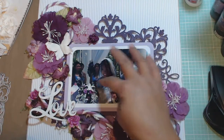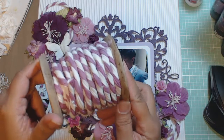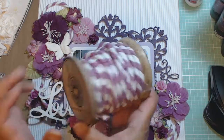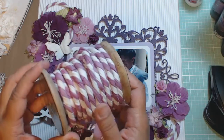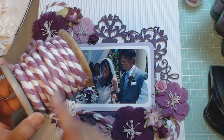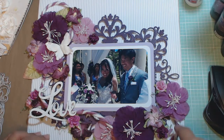After getting all of the die cuts situated with the matting, I started in with this purple and white decorative ribbon — it's 10 yards, handmade in India. I got this at Marshalls because I love the spool and the color. I also got another color, a blue, that I'm going to use for a different project. That's the ribbon you see kind of curled around here.